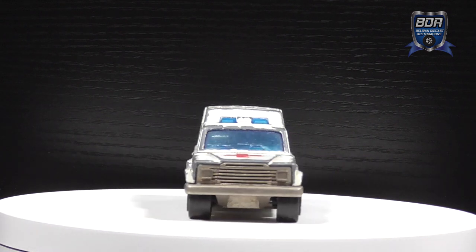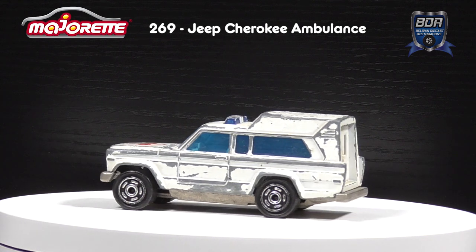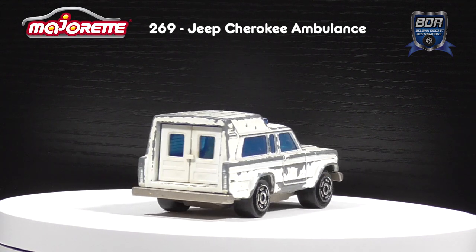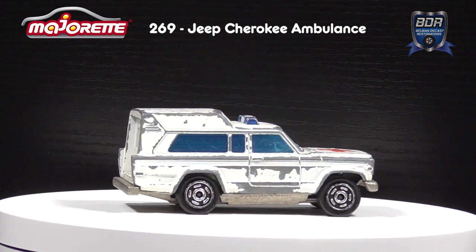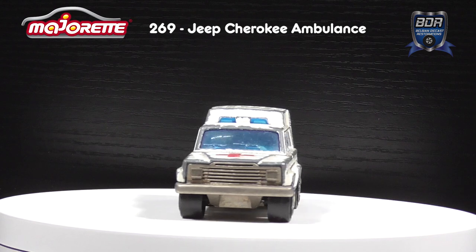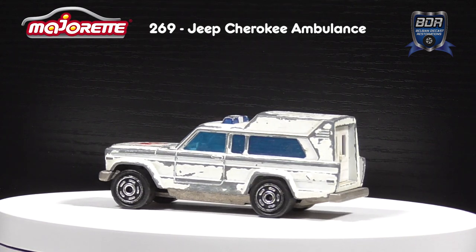Hi and welcome to Belgian Diecast Restorations. I'm Johan and this week we have another classic Majorette model on the turntable. The Jeep Cherokee ambulance was donated to me by a good friend who gave me a whole box of cars for my birthday last summer. Majorette made a few Jeep Cherokee models including a station wagon, a monster truck, and this very nice ambulance.